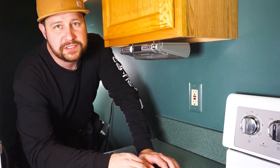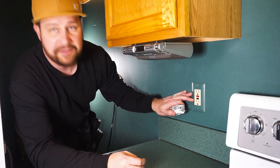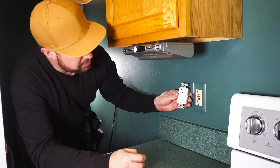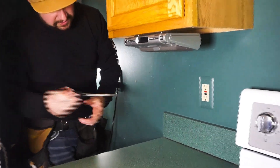Hello and welcome to another episode of Mr. How To. Today we're going to swap out an old GFCI with a brand new GFCI. This one has a light indicator on it. So let's get started.